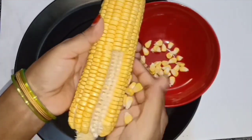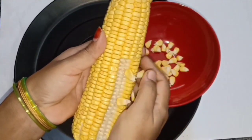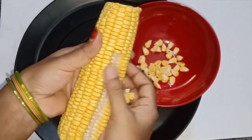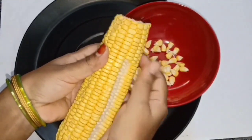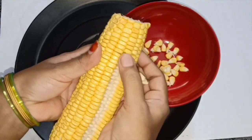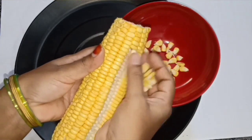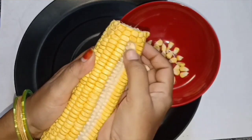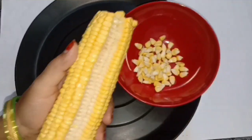If you want to make the oven, you will need to preheat the oven for 3 minutes.